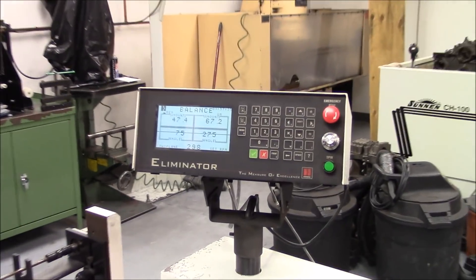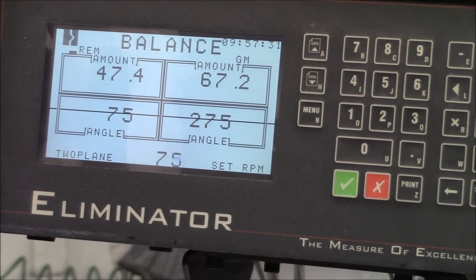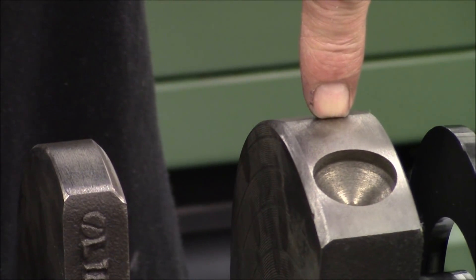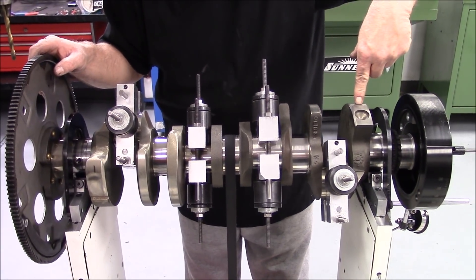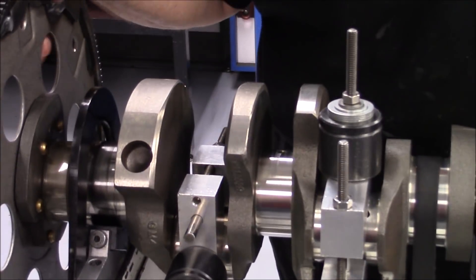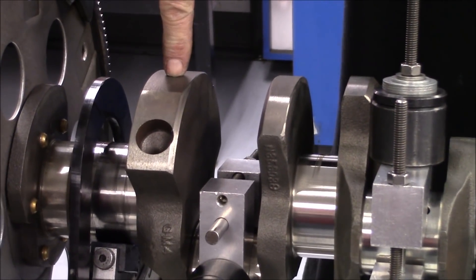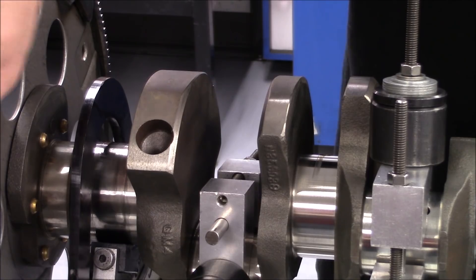We're reading seventy-five — now we're right here. We've shifted about maybe two and three-eighths of an inch on the front. Still not right where we want to be, but we'll get there. Now let's go back to the rear: 275. We're here now, we're almost there.